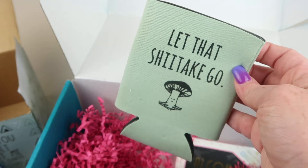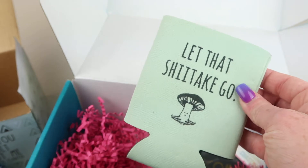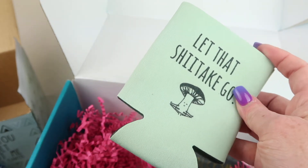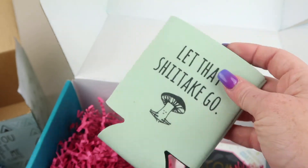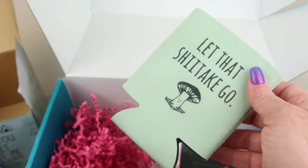We also have a little can koozie that says 'Let That Shiitake Go' — and they're not talking about the mushrooms! This retails for $7. And yeah, it's 2020 — let's just let the shiitake go.